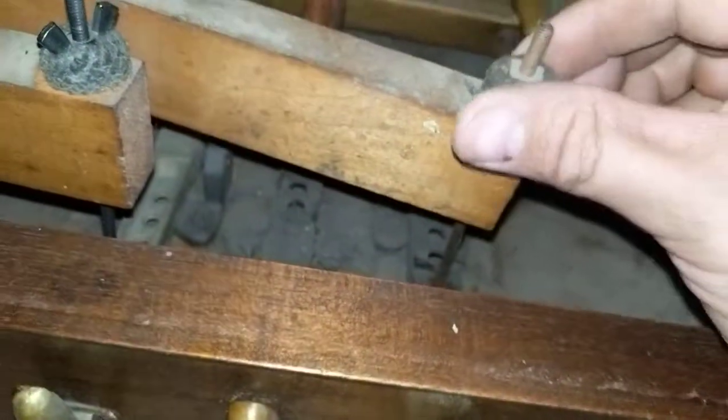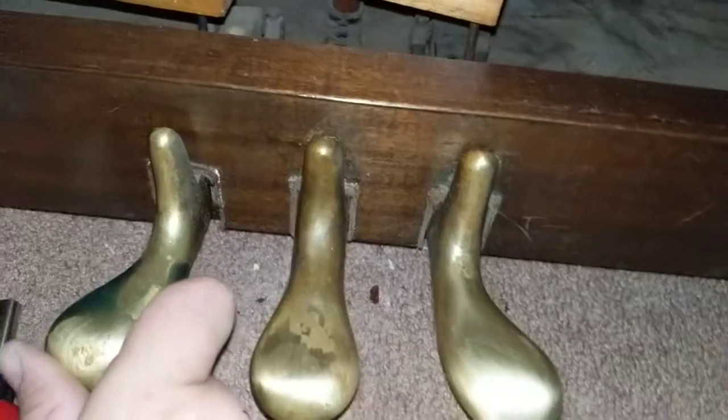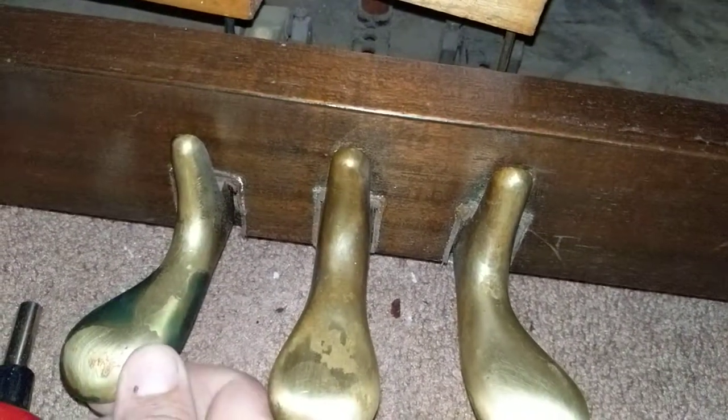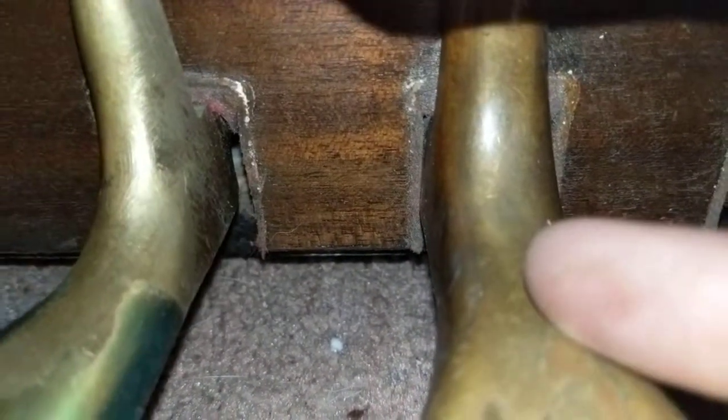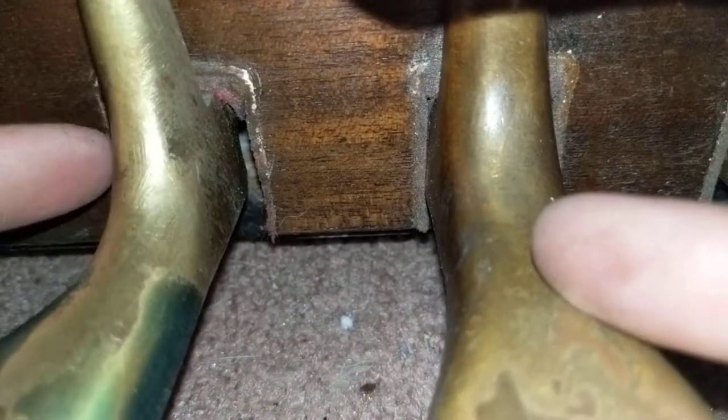So far all my pedals are doing pretty good. This one here could use some adjustment, but there we go — the slack is taken out of the pedals. The pedals are still good; this one could use just a little bit more, but it should be okay and it's playable.